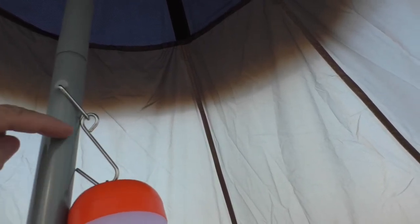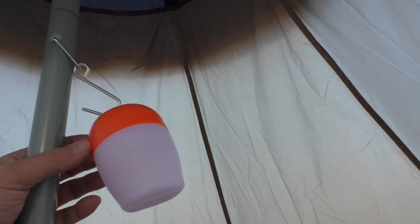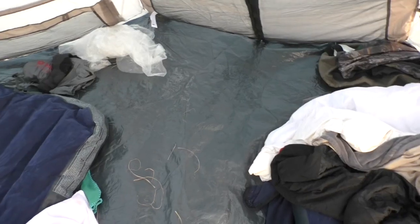That may or may not be a manufacturing defect, but in any event for something this light it's not really going to be a problem.